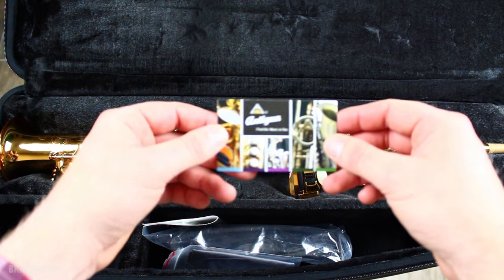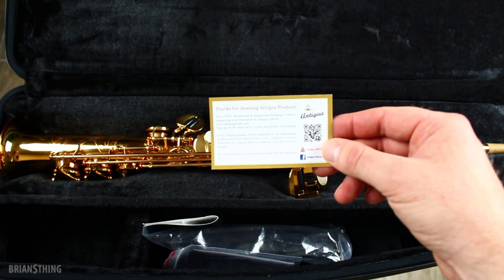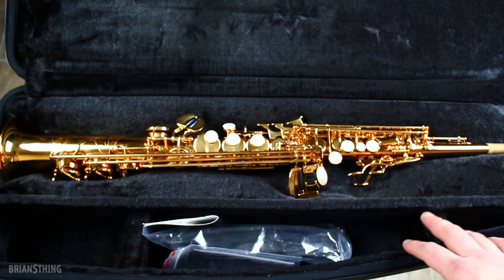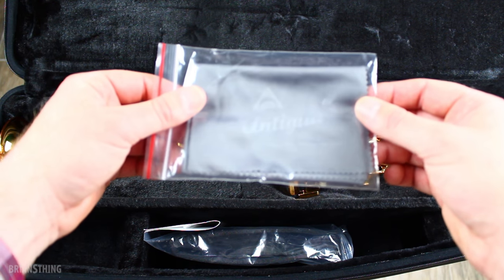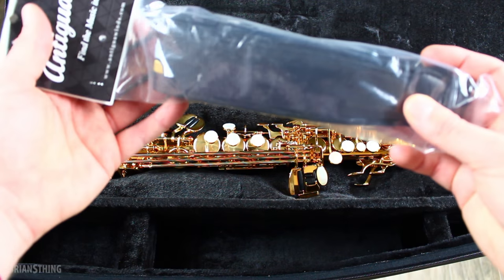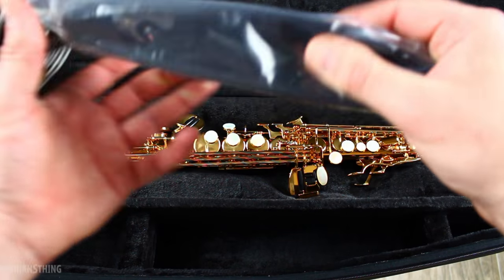We have an Antigua card. When I turn it around, it says thanks for choosing Antigua products — get a free woodwinds and brasswind polishing cloth by registering your instrument at the Antigua website. So you can get another cloth if you need one, because there's one right here already. It says Antigua on it and it's a nice dark gray color. And this looks like a neck strap with the Antigua logo — it looks like a nice strap.